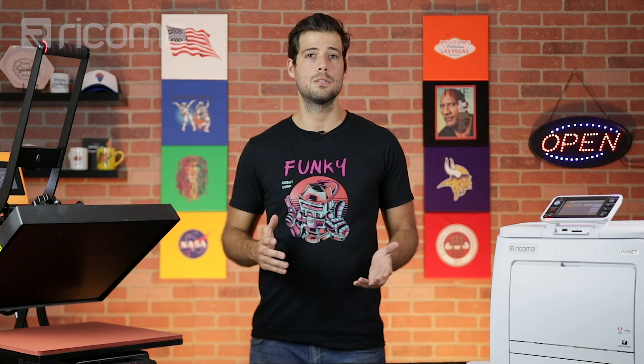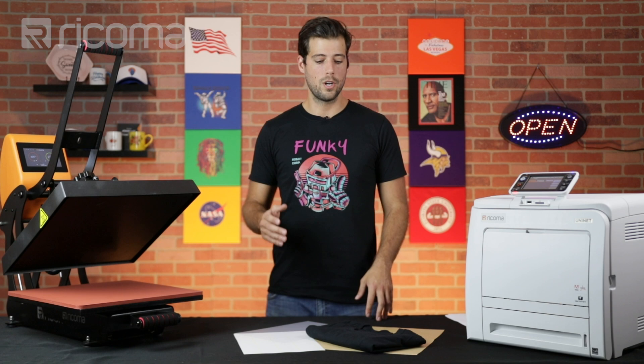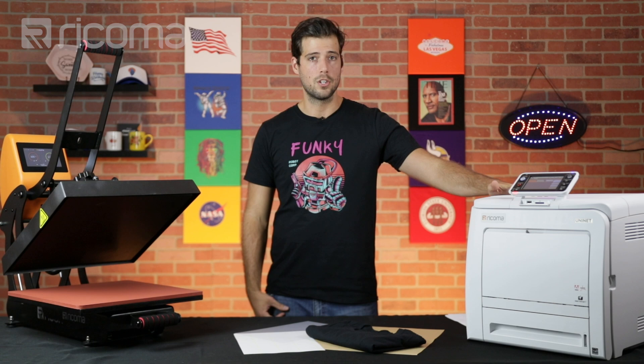Before you go, make sure to like and subscribe so you don't miss any of our future episodes. With that out of the way, let's move on to today's episode in which we are going to be transferring a design onto a cotton t-shirt using the R550 transfer printer and the Recoma flat heat press.